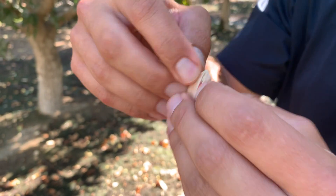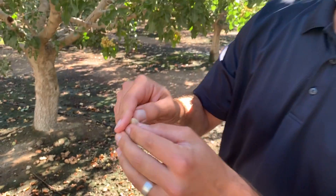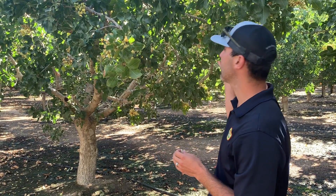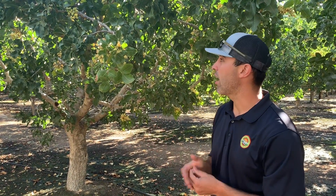There's your beautiful split-shell nut from Kenan Farms. Anyway, the crop is looking beautiful. It is an off year — you don't see as many clusters in the tree as an on year, but with an off year you get bigger nuts. Crop quality is looking great, the size is looking beautiful, and insect pressure is low, so we're going to have a really good quality crop this year.